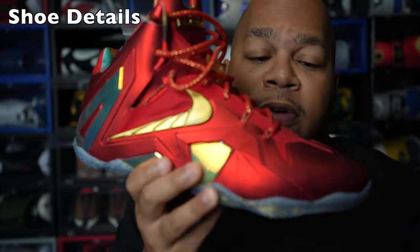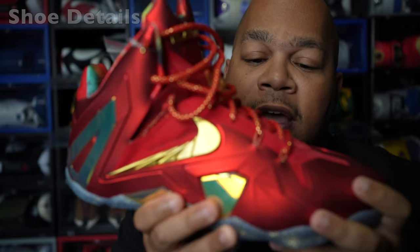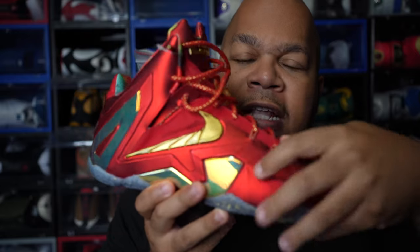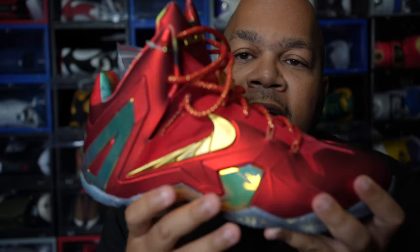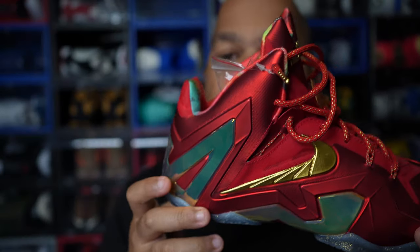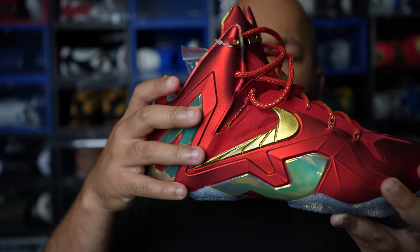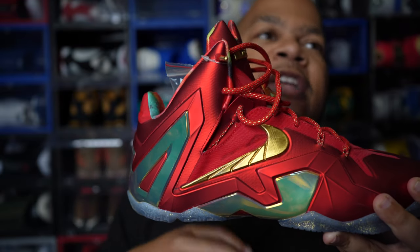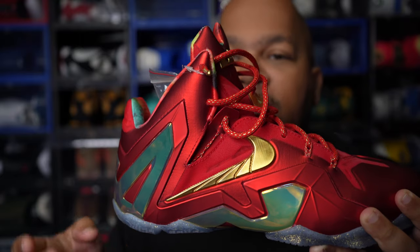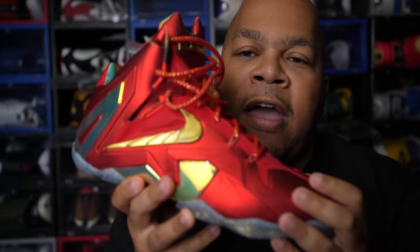Getting into the details of the shoe — the upper is made of foam posit and you also have flywire in here as well. You can see that red foam posit material all throughout the shoe, pretty sturdy, and then you've got those gold metallic hits in the Nike check. The shoe looks like a robotic type sneaker, which is why I call these the Ironmans. If Ironman was actually a person that played basketball, he would have had to have at least five pairs of these because it just matches his personality and the Ironman suit — so cold.